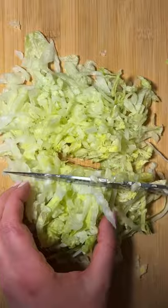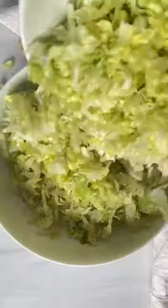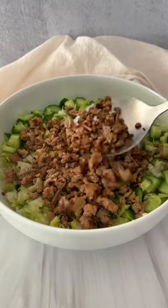Finely dice any lettuce you love — you could even use cabbage. Chop up the cucumber, add everything to a bowl. Add the meat on top with the dressing.